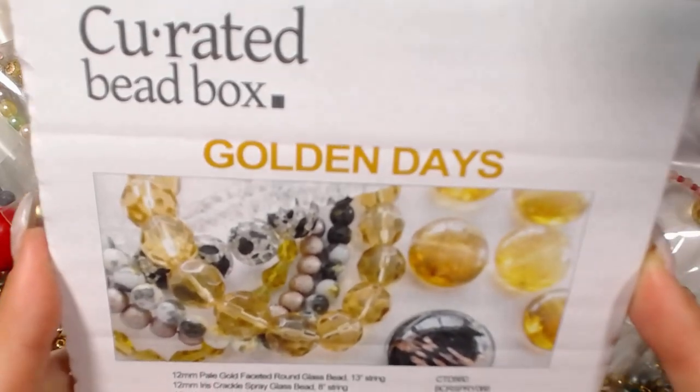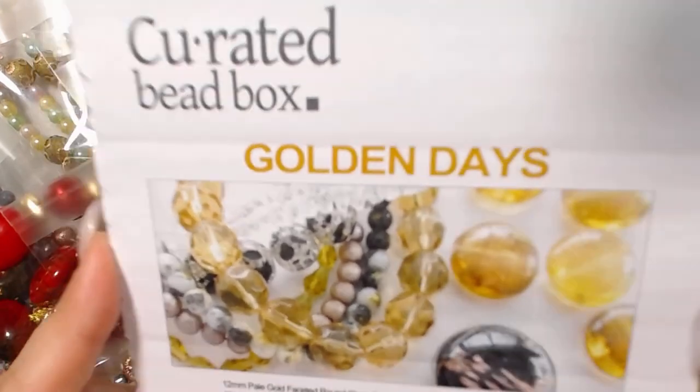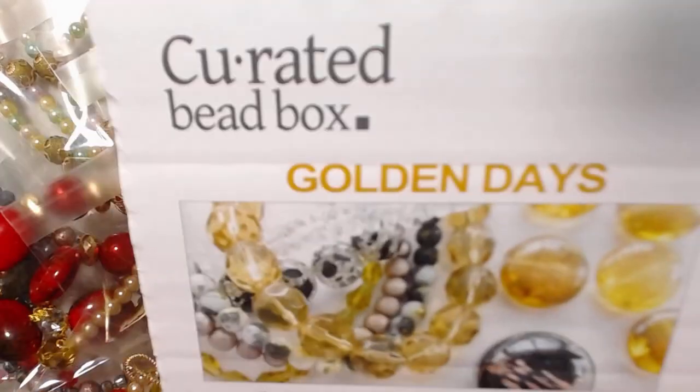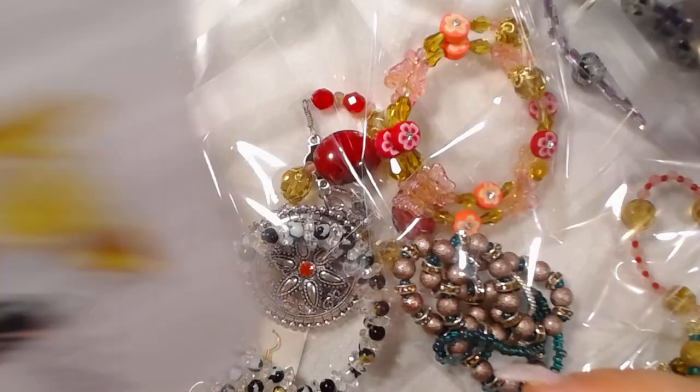My collection of yellow beads is very, very, very, very small. So anyway, this is the curated bead box and it is the Golden Days.